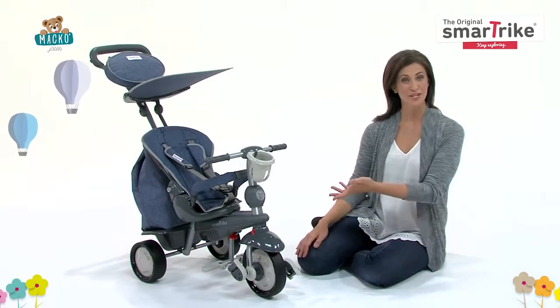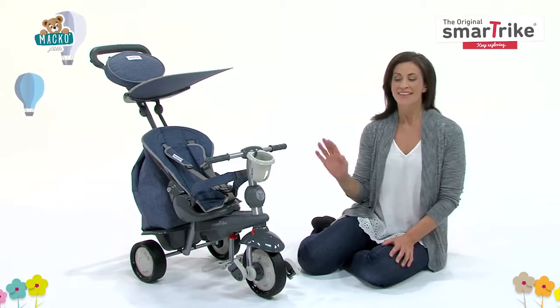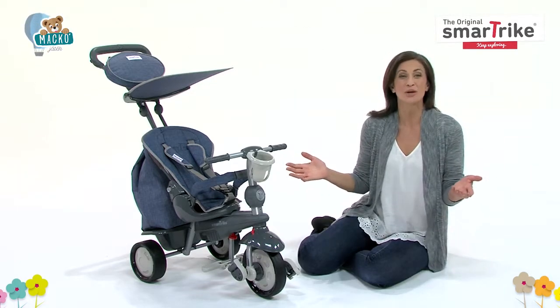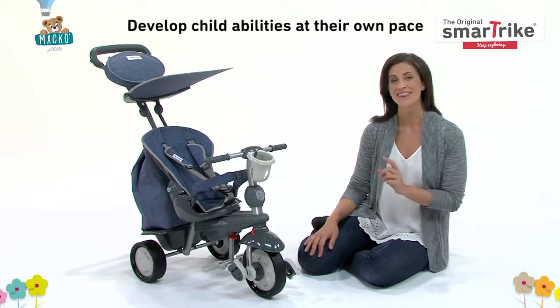Hello, and thank you for your interest in the 5-in-1 Baby Tricycle from SmartTrike. This trike grows with your child from 10 months to 3 years, allowing them to explore the joy of the outdoors and develop their own abilities at their own pace.